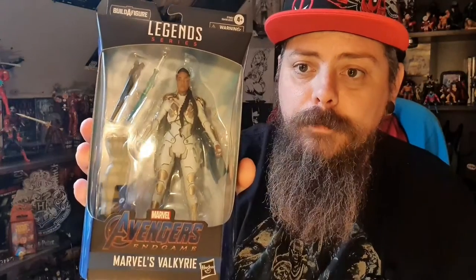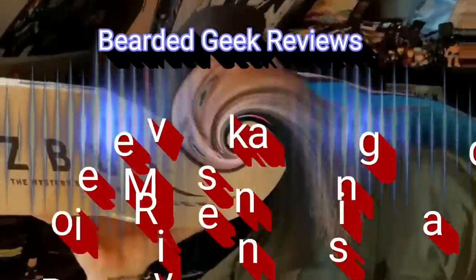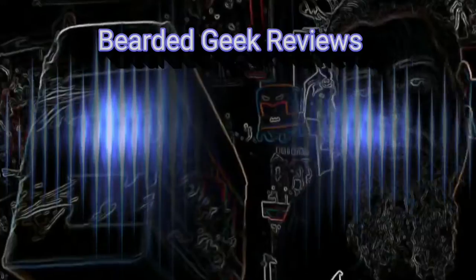Hey there geeks and geekettes, I've got an unboxing for you — Marvel Legends Avengers Endgame Valkyrie. As with previous videos, I pre-ordered this set of Marvel Legends for Avengers Endgame Bro Thor, so we've got him starting to take shape.